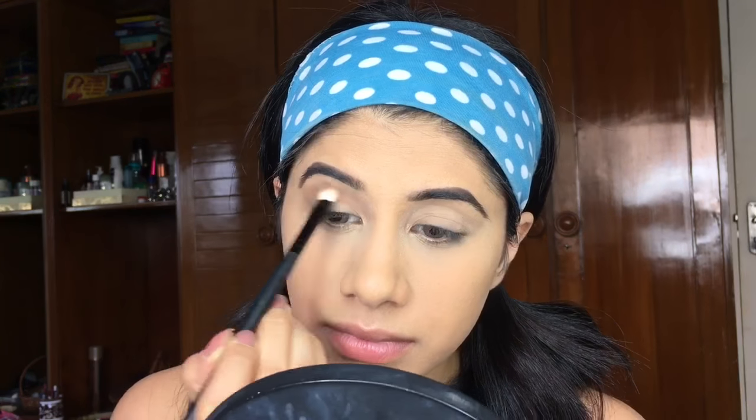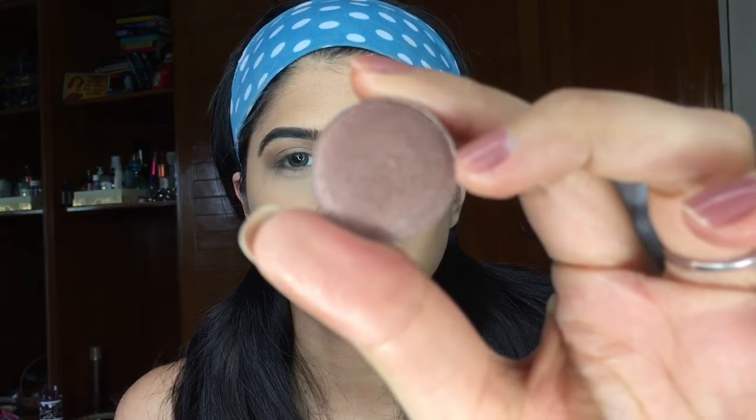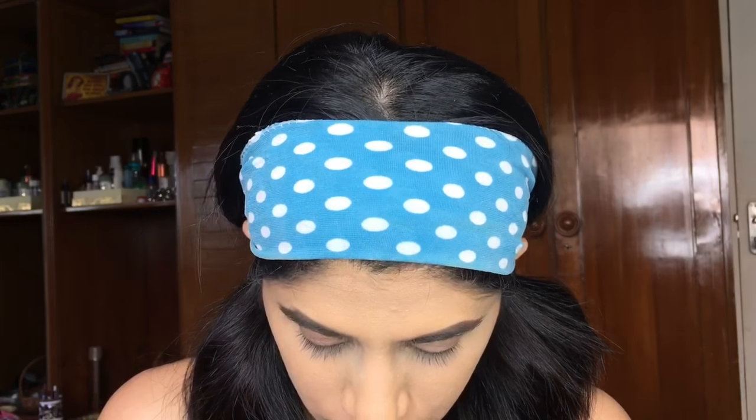I'm going to take the Savannah Brown palette and take this color right here and put that in my crease. I'm going to take P25 — it's a very dark brown shimmer shadow — and I'm going to use the brush Pro Art 219 and put that straight on the lid.